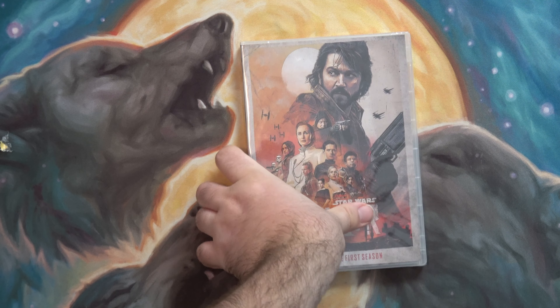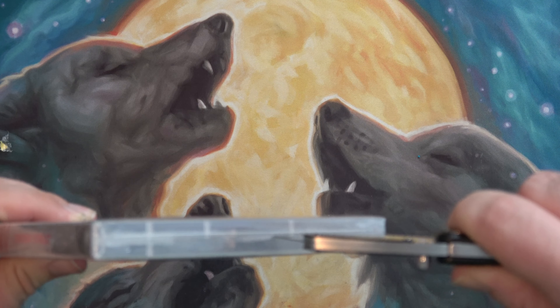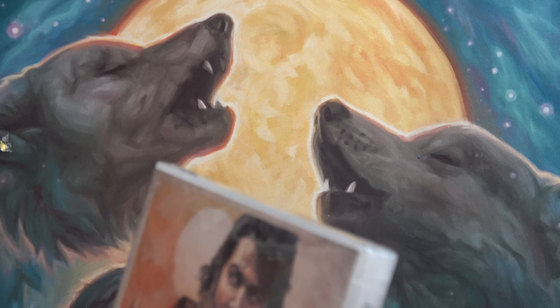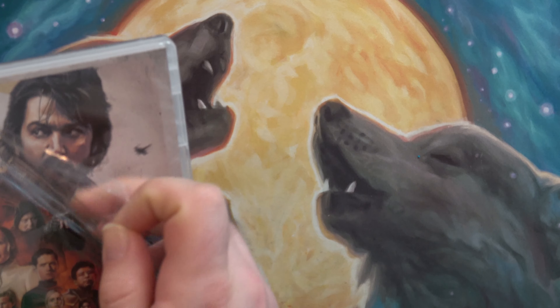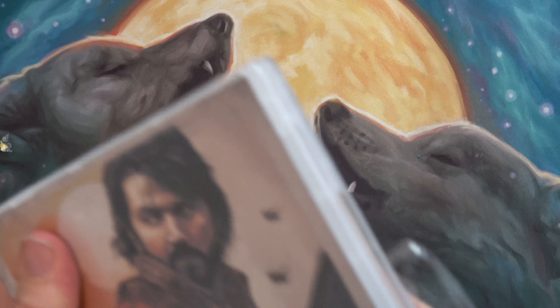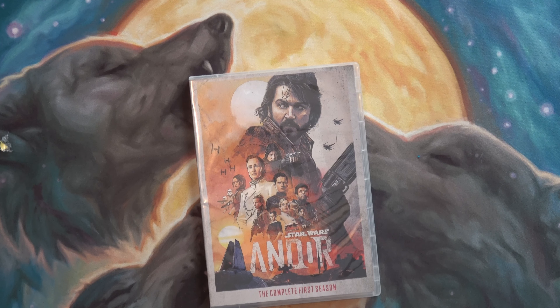Now I can go back and watch it anytime I want, and I don't technically give money to Disney. I don't know if this is a licensed product or how this came about, but there's a physical copy of it.